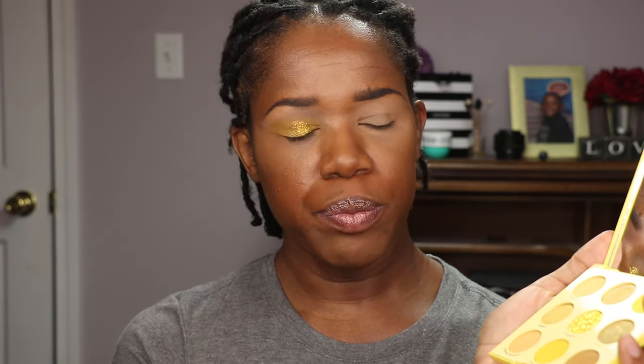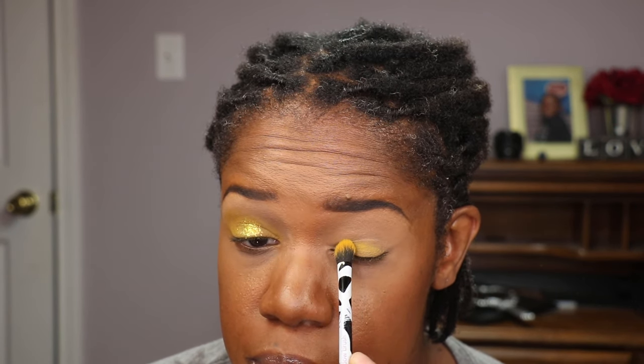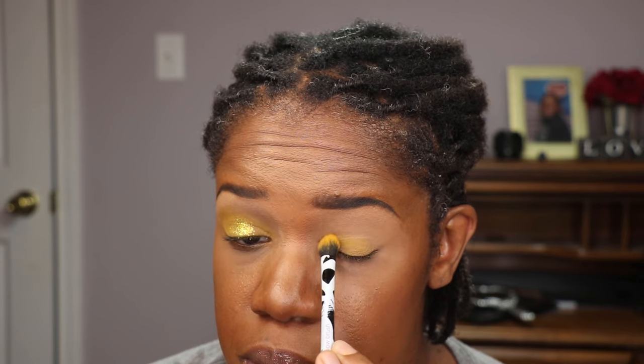As you can see, I'm getting it all over my under eye but I'll correct that later. I have my concealer applied and I'm going in with that beautiful yellow shade, Obehave, using my Real Techniques base eyeshadow brush. I'm packing this on my eyelid. Looking at it in person, it just doesn't have the pigmentation that I thought it would have.